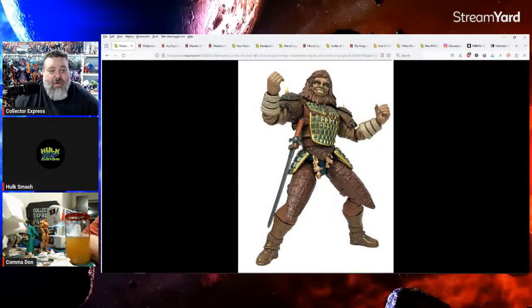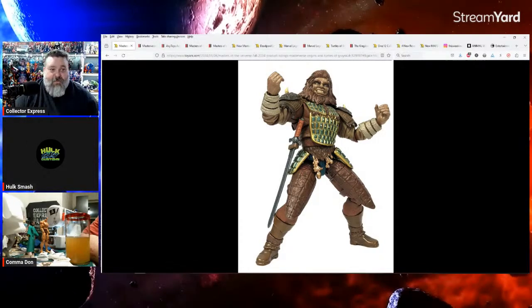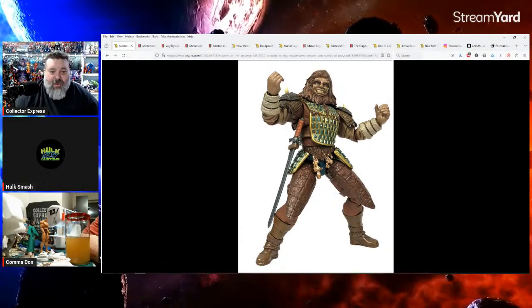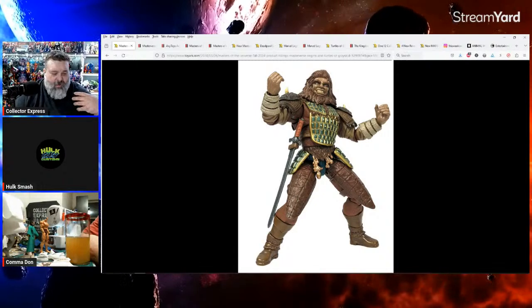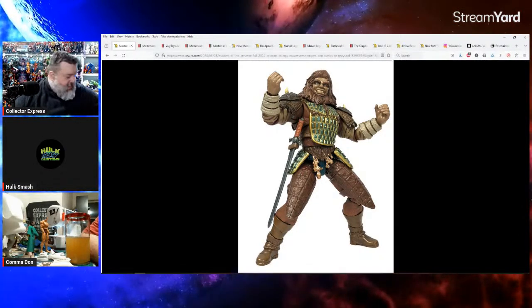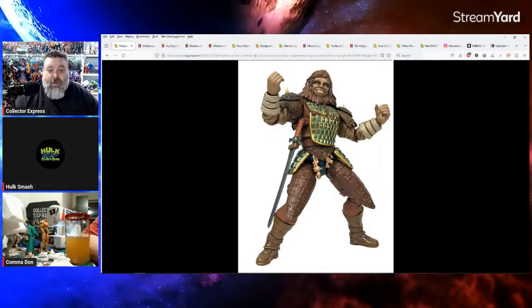We're getting another '87 movie figure — Beast Man! It's a Fan Channel exclusive, which kind of sucks since it won't be a retail figure, but at least we're getting it. It might have to do with the movie licensing. I dig it, I like it, and I got it pre-ordered.